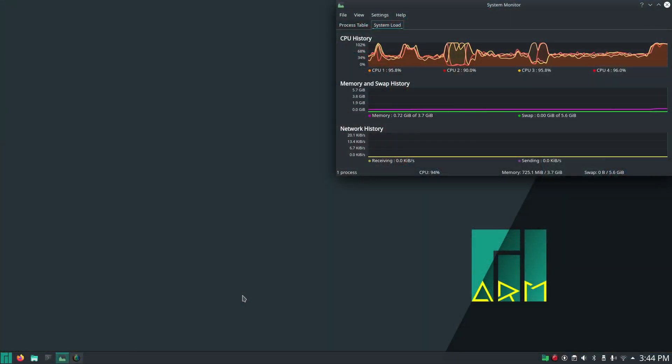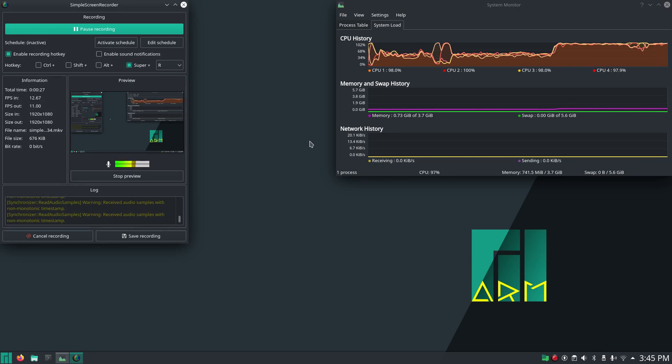Here we are on the desktop. As far as performance, you can see that all of the processors are pretty much peaking out. They're not perpetually peaking when I'm not recording HD video, but right now with Simple Screen Recorder running you can see it is peaking out, so I may not be able to show you a whole lot more of what's going on.